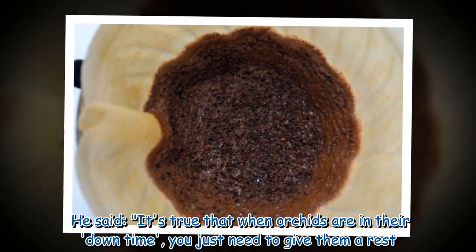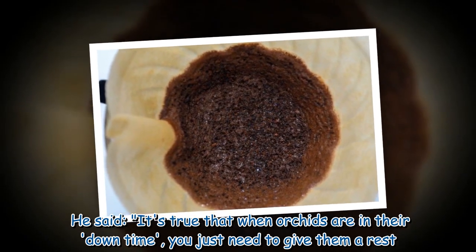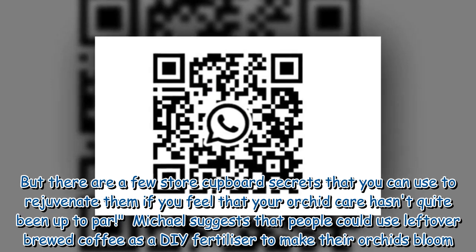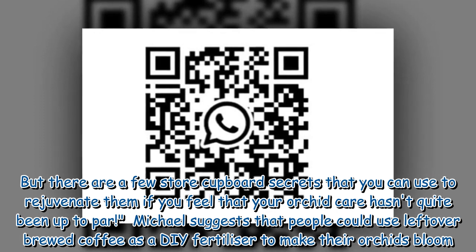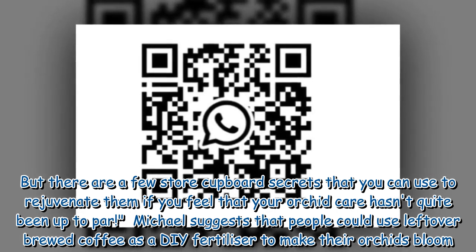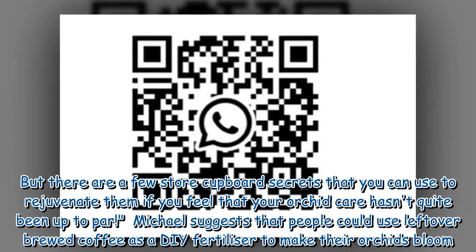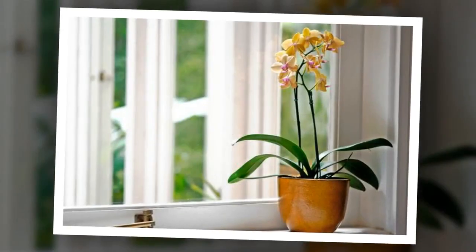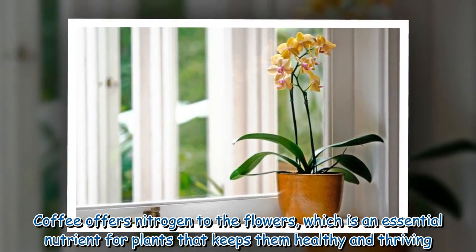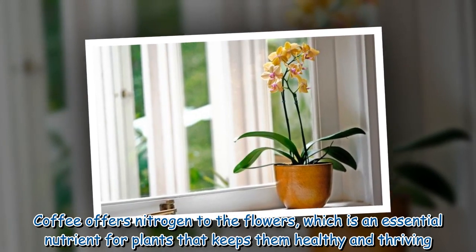He said it's true that when orchids are in their down time, you just need to give them a rest. But there are a few store cupboard secrets that you can use to rejuvenate them if you feel that your orchid care hasn't quite been up to par. Michael suggests that people could use leftover brewed coffee as a DIY fertilizer to make their orchids bloom. Coffee offers nitrogen to the flowers, which is an essential nutrient for plants that keeps them healthy and thriving.